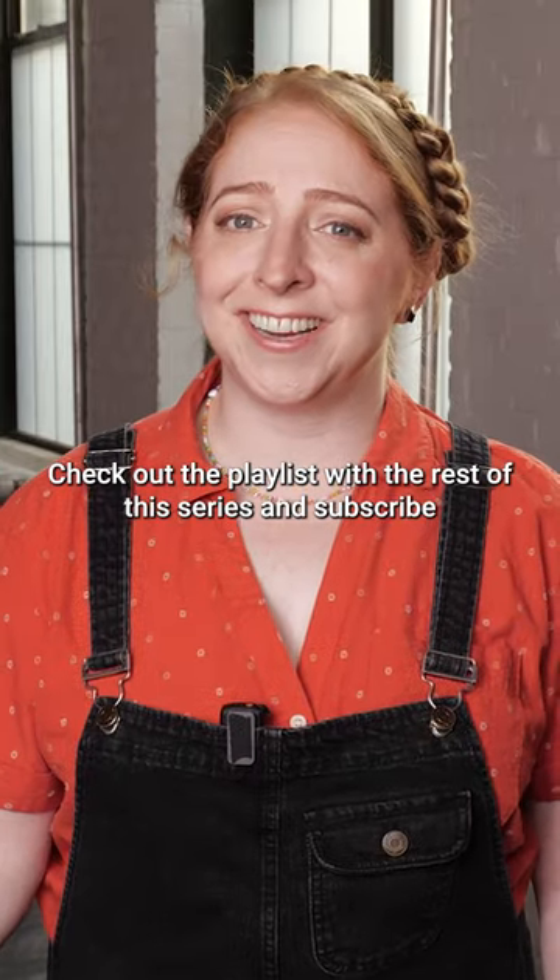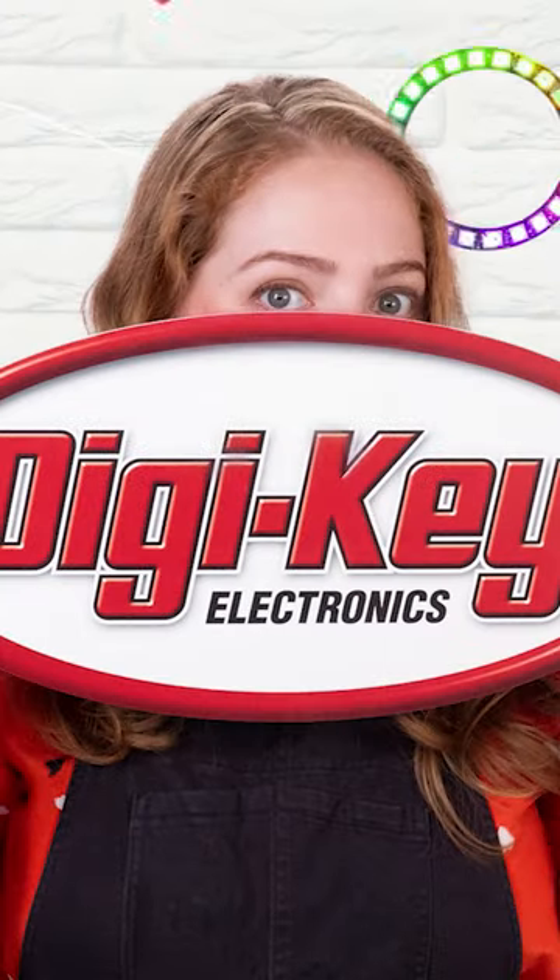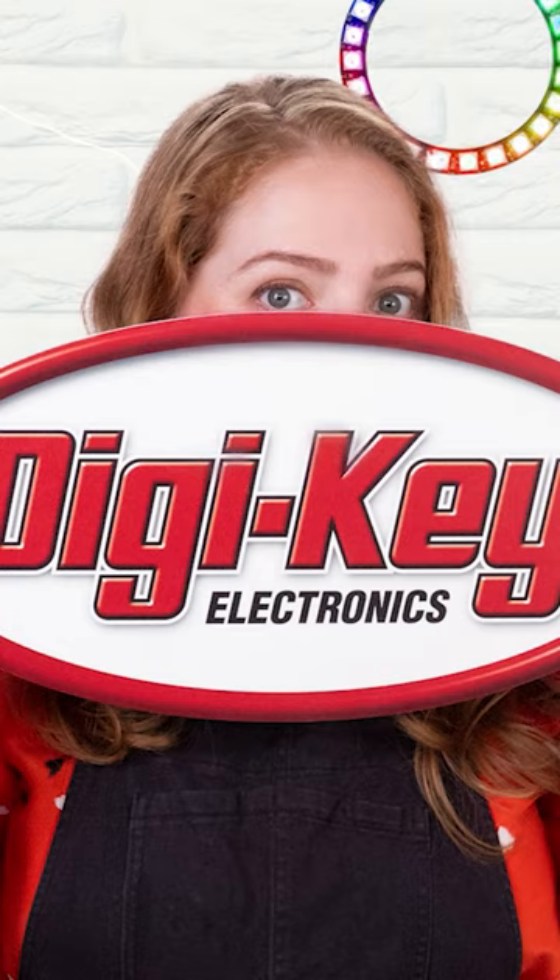Check out the playlist with the rest of this series and subscribe to be sure you don't miss the next one. I'll see you next time.